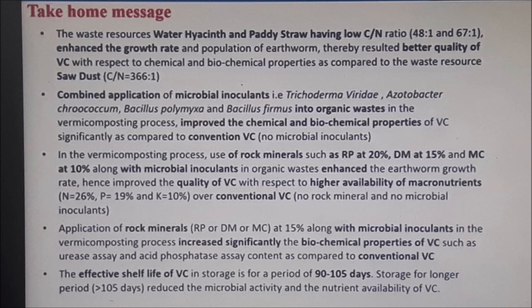The effective shelf life of vermicastings is 90 to 105 days, while for teas it's only three days — so be careful if you see anything sold beyond that timeframe. Happy growing, happy breeding, thanks for watching!